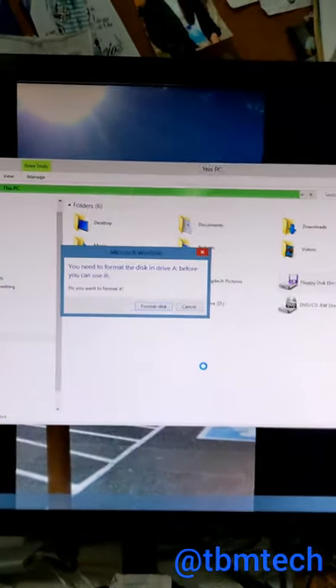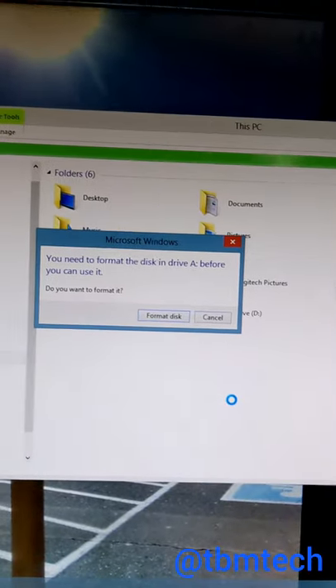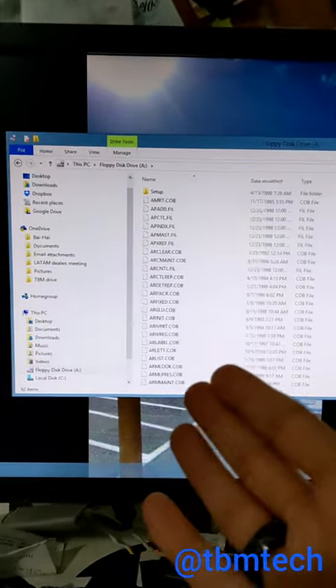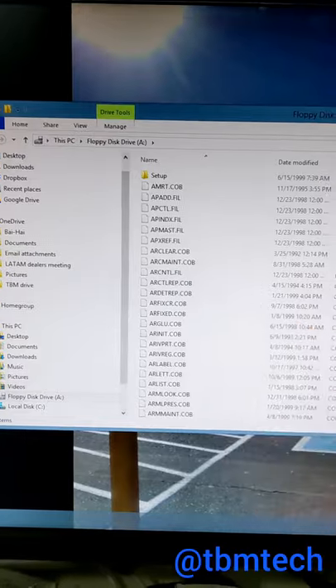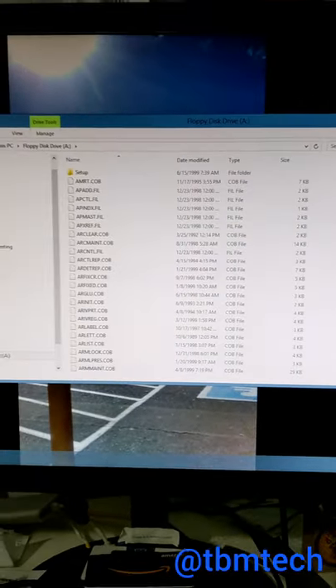All right, I need to format it — what a waste. Yo, it actually worked! Look at it, what a beauty. I just accessed a floppy drive. Badass.